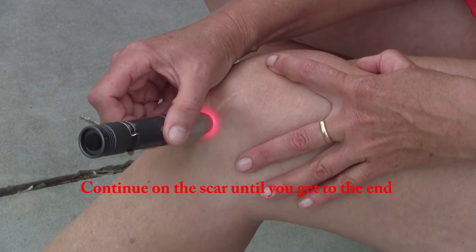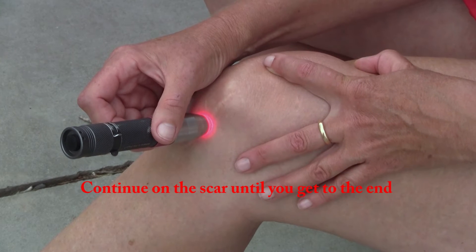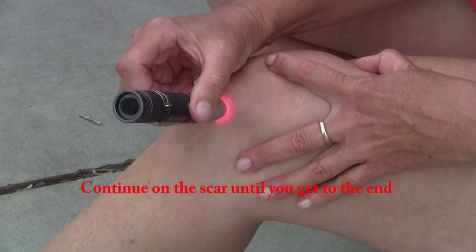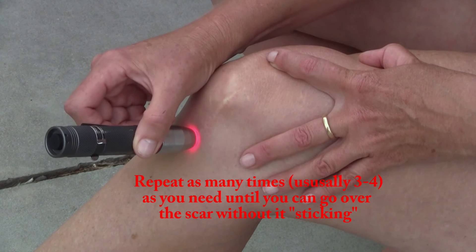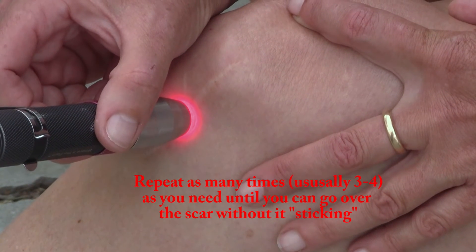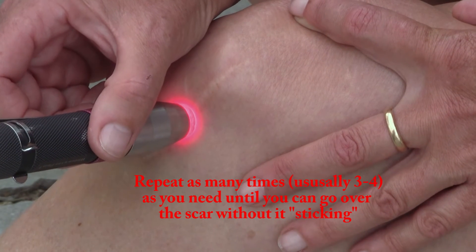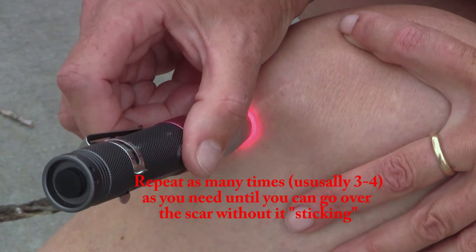Go, stop and stick, and it moves on. Now we're going to repeat — go until it stops and sticks, and wait that out, and then it moves on.